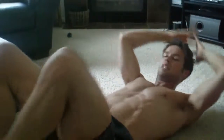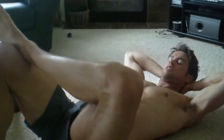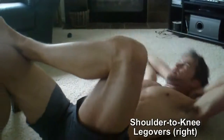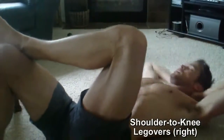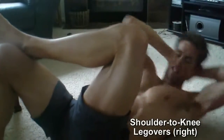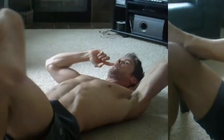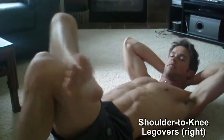And then leg overs. You just want to bring your opposite shoulder to your opposite knee. You don't have to come all the way up — just aim your shoulder. On the left knee, this sets both left and right side abs.